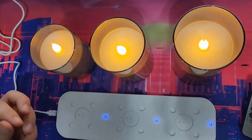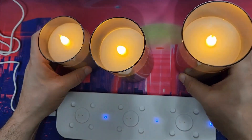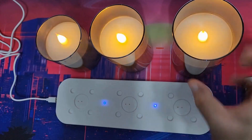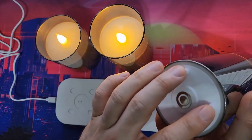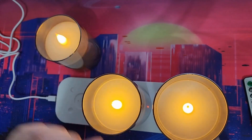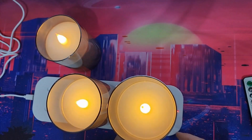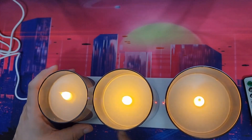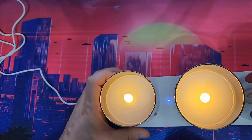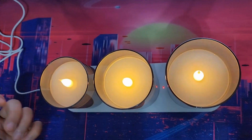Here are the bright and dimming buttons. I'll put it at its brightest setting. To charge them, you just line up the little nubs with the base like so. You can see the indicators — they turned red, which shows you that they're charging. Just leave it charged for two and a half hours whenever they die.